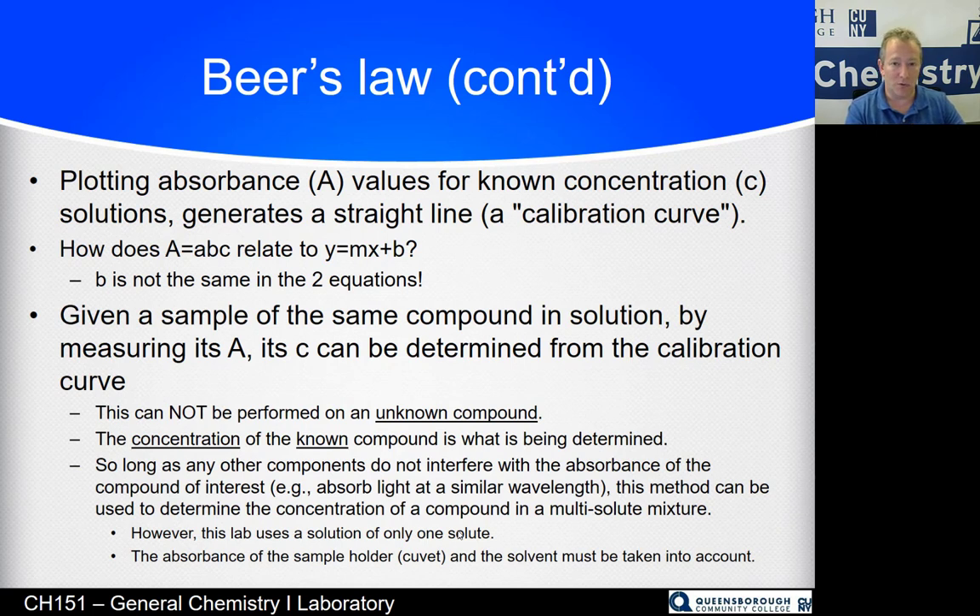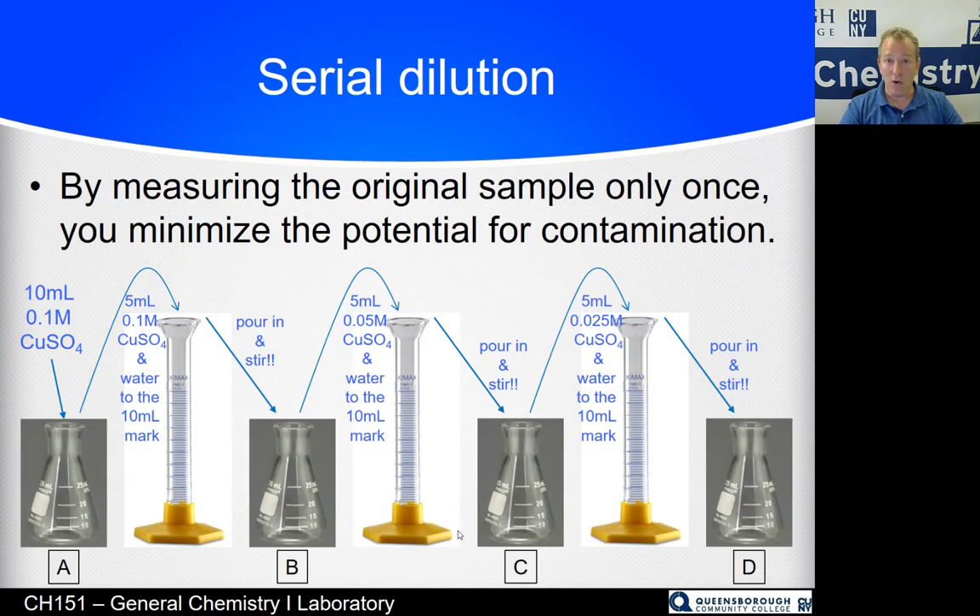We'll have a tube — a sample holder of solvent — and zero it out in our spectrometer, because the solvent might also absorb at the wavelength your solute absorbs. The way we make known concentrations is by serial dilution — not breakfast cereal, but serial like one thing after another. By measuring from our original sample only one time, you minimize the potential for contamination.